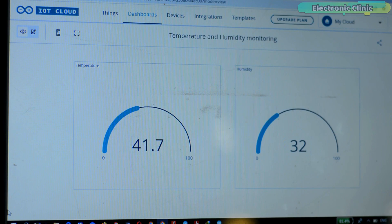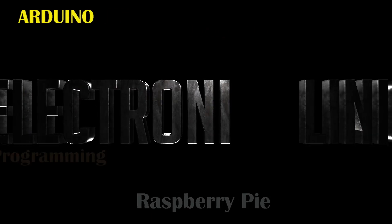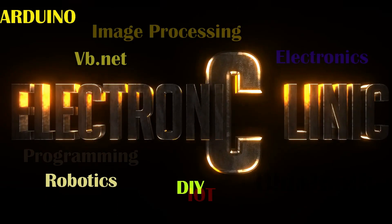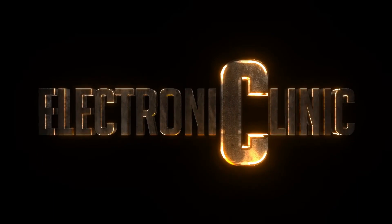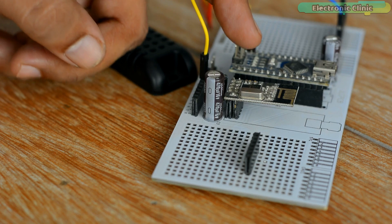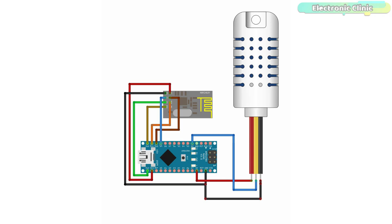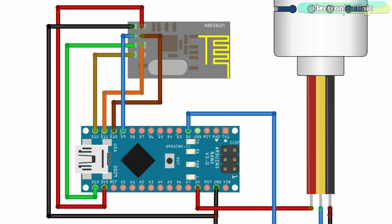I'm sure by now you might have got an idea of how this system works. So without any further delay, let's get started. The components and tools used in this project can be purchased from Amazon — purchase links are given in the description. VCC and ground pins of the NRF24L01 are connected with the Arduino 3.3V and ground pins. Don't forget to add a 10uF decoupling capacitor between the VCC and ground pins.